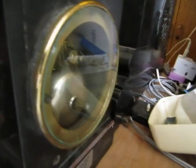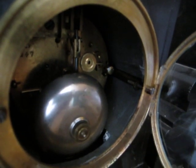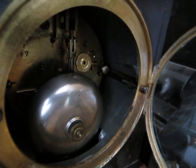The back of the clock has a glass panel. It's a very ordinary French movement. It has that dreaded French rack striking.